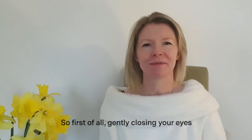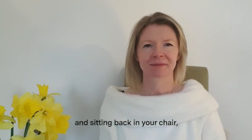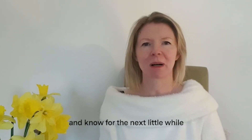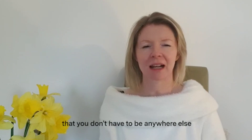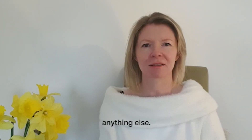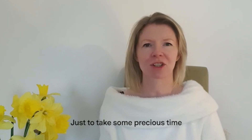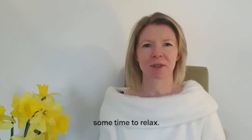So first of all, gently closing your eyes and sitting back in your chair. Know that for the next little while you don't have to be anywhere else and you don't have to be doing anything else. Just take some precious time — some time that's yours, some time to relax.